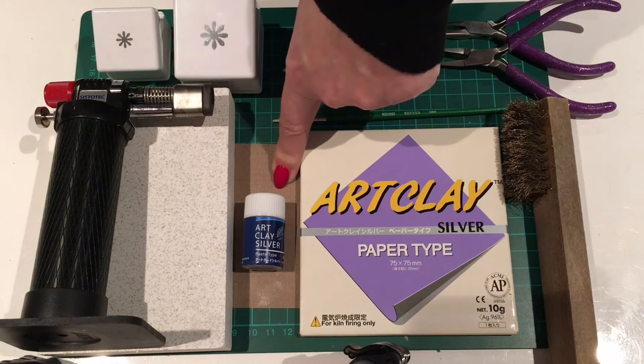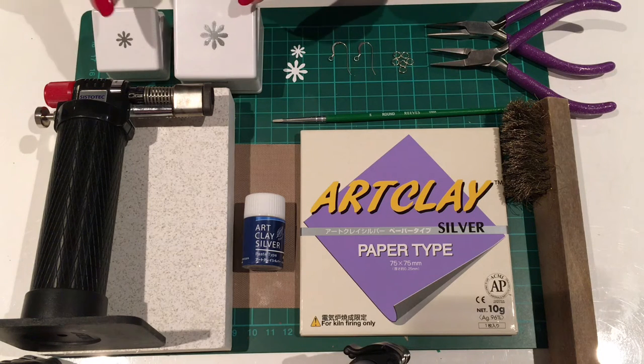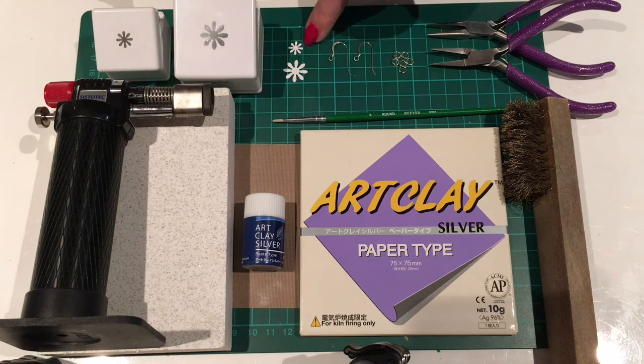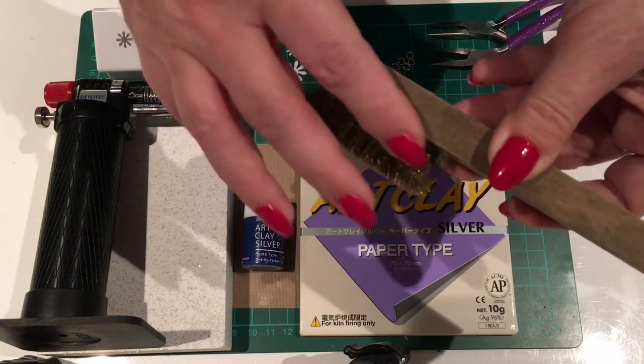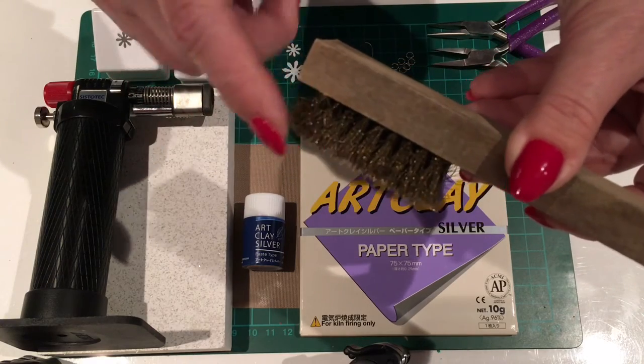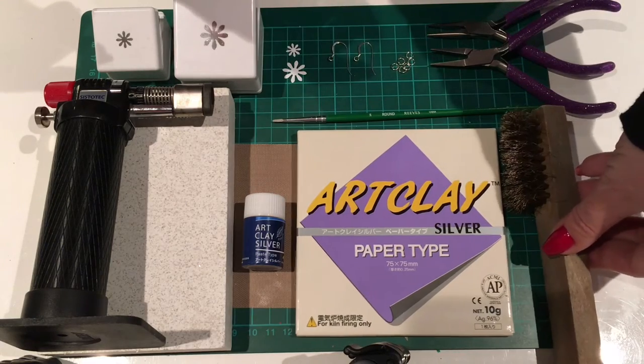We'll also need a non-stick Teflon work surface, and two craft punches in sizes of your choice — this is a small and a medium. You can get these in all sorts of different designs. We're going to need two ear wires, some jump rings, and snipe nose pliers to open and close the jump rings. The last thing we'll need is a brass brush to clean our piece after firing, used with just some normal washing-up liquid and water.